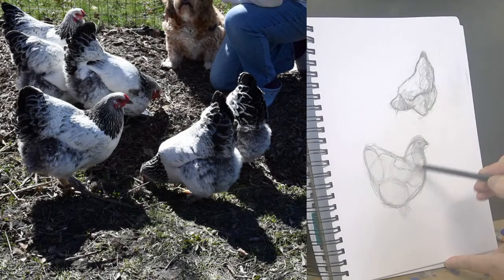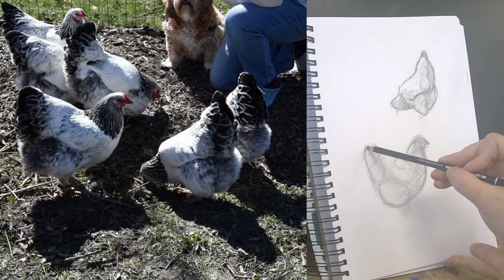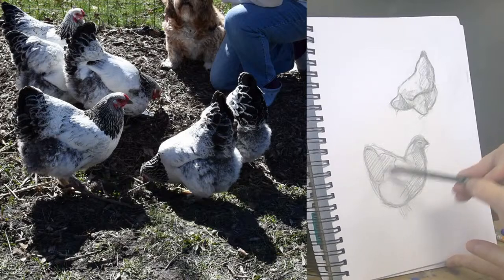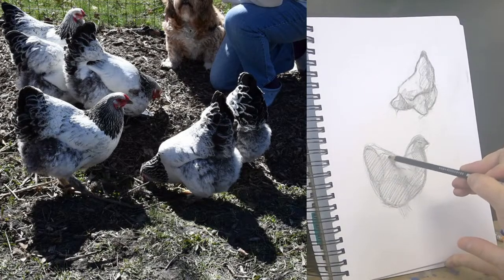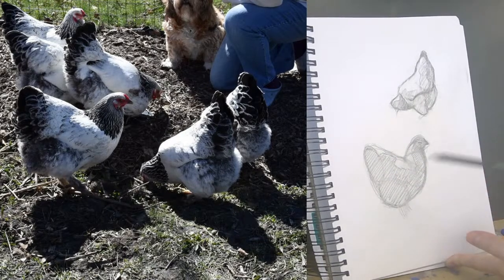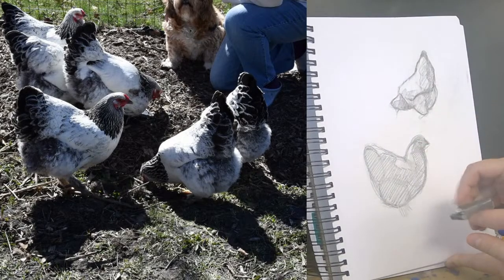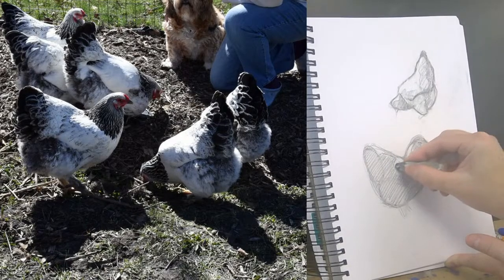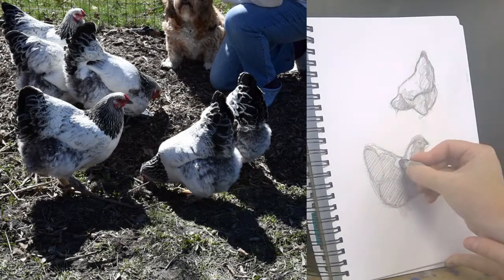Getting some of this a little darker just to help see that form, erasing some of these bright highlights here. You can tell I'm not worried about the color on the chicken — I'm just finding where the light is and where the dark is, where the shadow is.